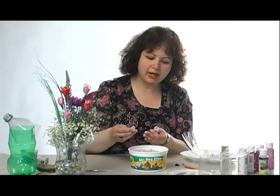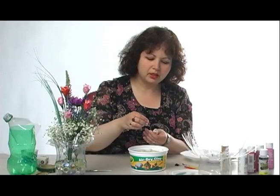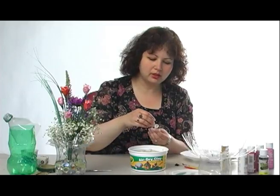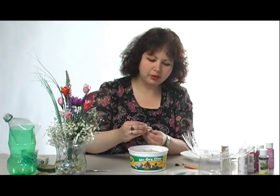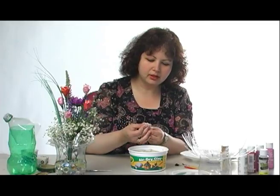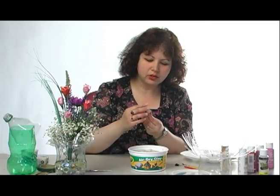Each time you wrap it, you need to pick another starting point so it doesn't look like all one lump. And you're going to wrap it around again. And you've got your little flower started.